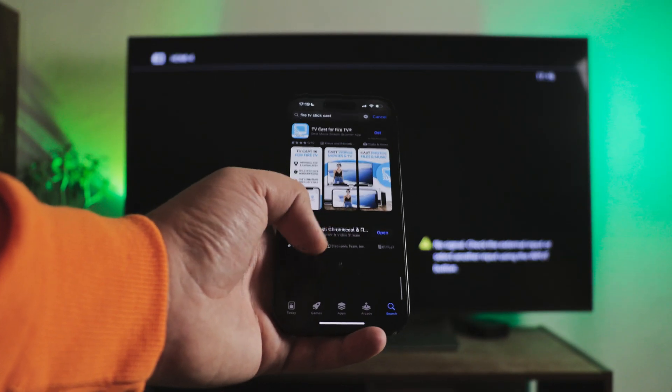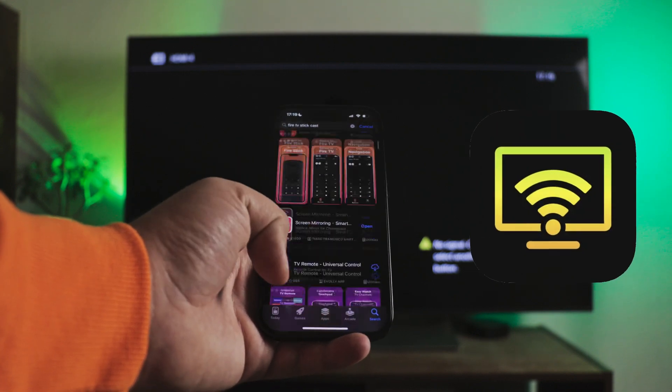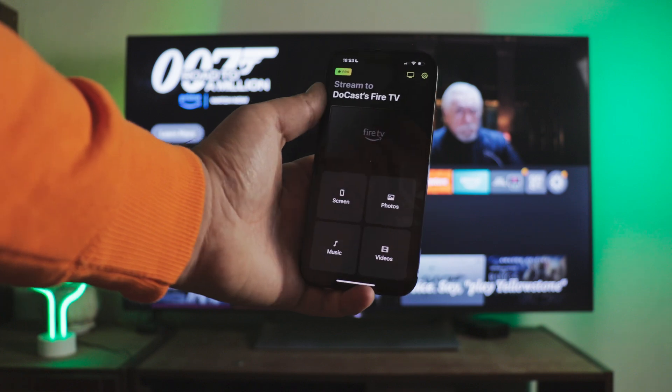I found how to cast a Fire Stick from iPhone in the best way possible — it's the DoeCast application. I've been browsing the App Store for a long time and have seen countless apps that use different technologies to provide the same functionality, but usually free versions are heavily restricted and only cast in low quality, unlike DoeCast.